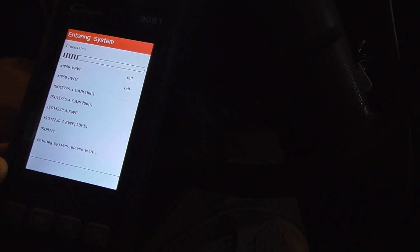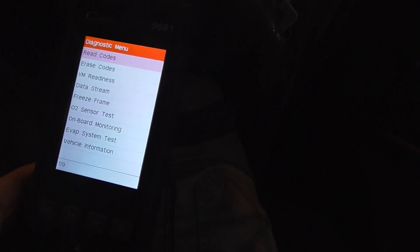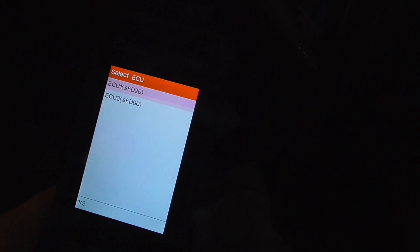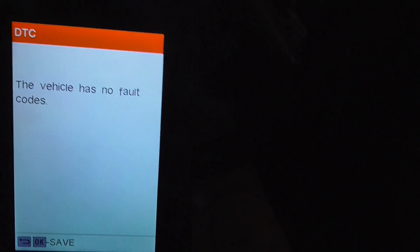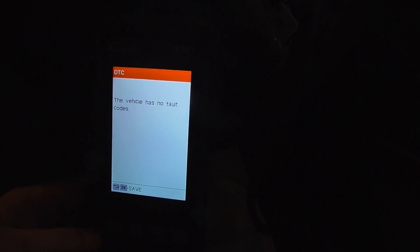We're just going to scan this thing and see what we've got. Scanners are nice — they can save you a few bucks. This car is due for inspection, so we'll read the codes. The scanner is saying the vehicle has no fault codes, and the reason it's saying that is because I cleared out the memory.